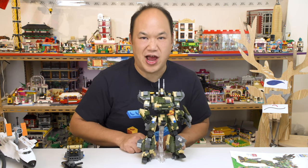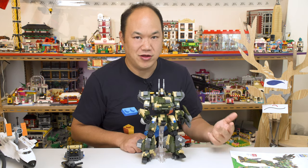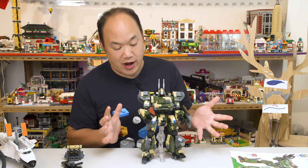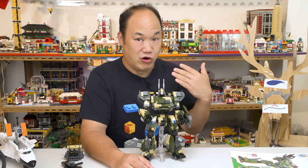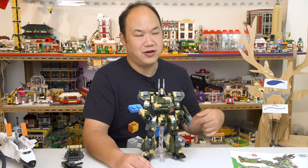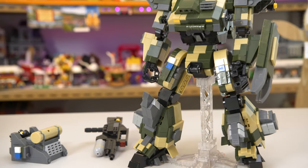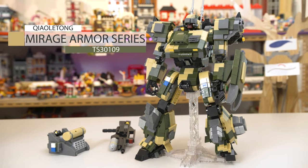I'll say this every single time I do a mech — build a robot or move it around, they will fall and crumble apart. This one's actually pretty okay. This is interesting because this is from a brand I've never heard of. You may not have ever heard of. Let's just look into it. You ready? Deer? This is not compute. Alright you guys, so this is Kualetong — I'm not quite sure how to say it. Q-L-T.